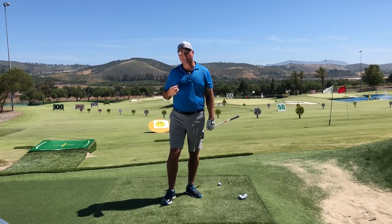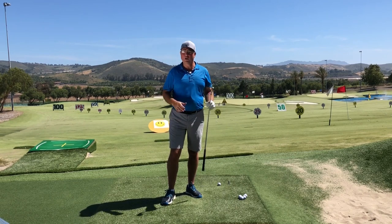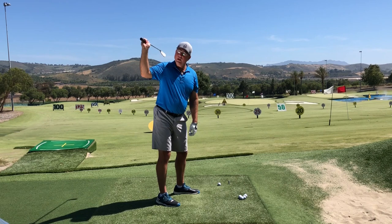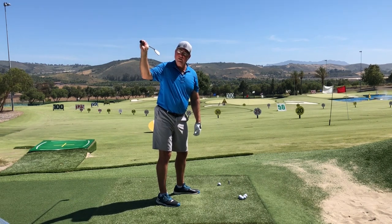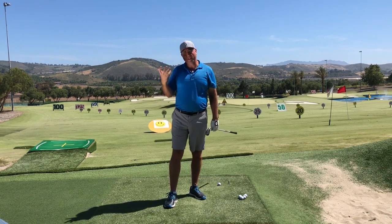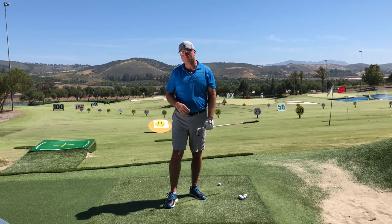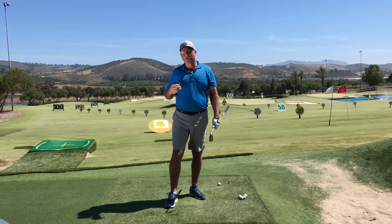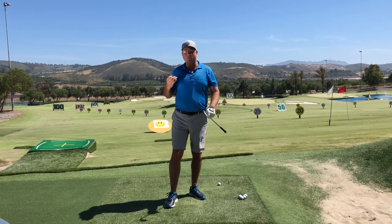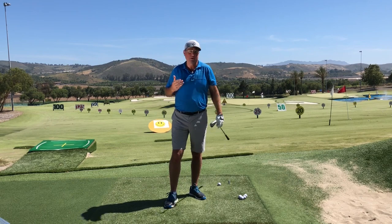Probably the number one issue that keeps better golfers from improving is making an error in the transition — that very small window of time that separates the backswing and starts the downswing. It can really be frustrating and keep you on a plateau for a long time. So if that's you, keep watching, because we're going to delve into different varieties of errors, what causes them, and how to fix them.